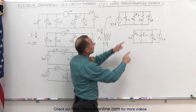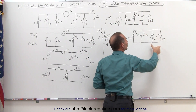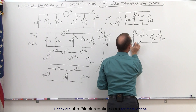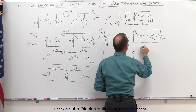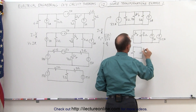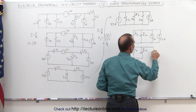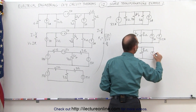I've now combined the two resistors into a single 10/7 ohm resistor and moved the current source to the other side. We now have two current sources side by side driving current through the circuit. Combined, the 7.5 amp and 3 amp sources form a single current source of 10.5 amps, alongside the 10/7 ohm resistor and the 7 ohm resistor.